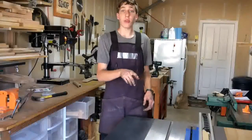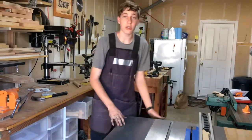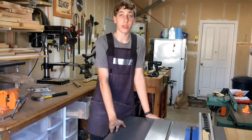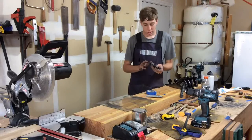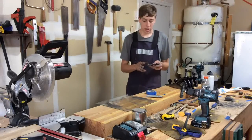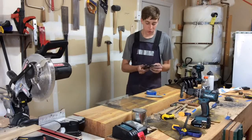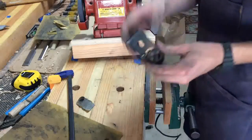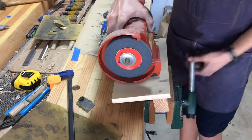Now that we have the spray paint on the sole of the plane, we can let that dry and start working on some of the other components. The next part I'd like to start working on is the lever cap, which only has a little bit of surface rust. I'll use my small bench grinder in my vise.